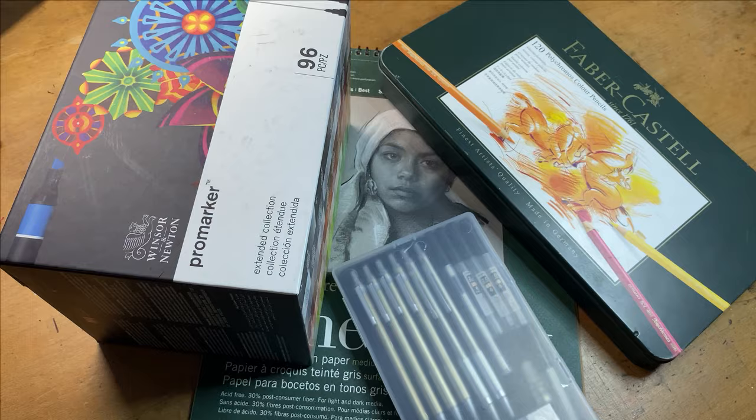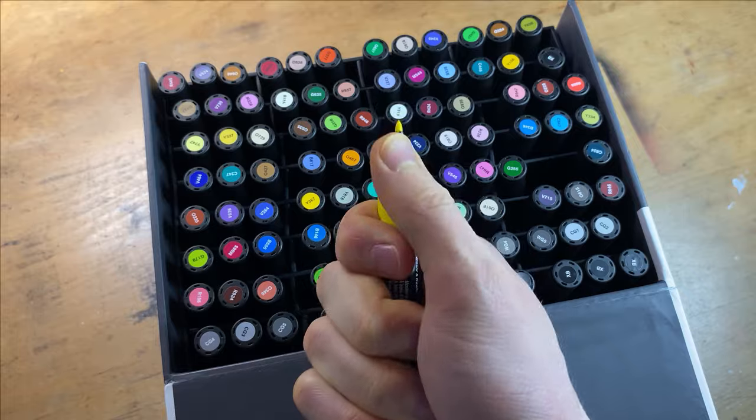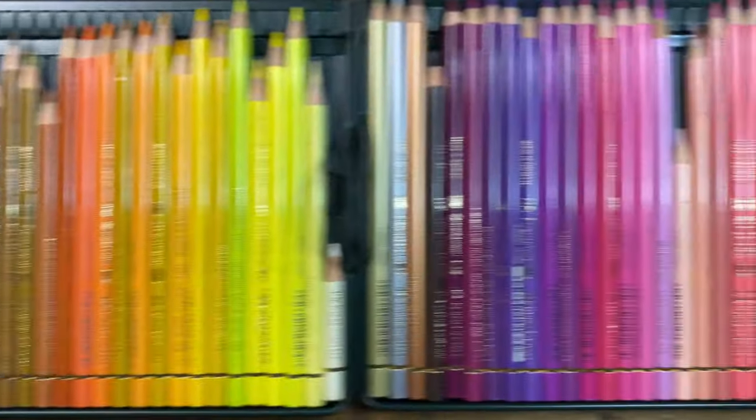Before we dive into the drawing process let's go through the materials I'm using. They are Nick Pro Mechanical Pencils, Winsor & Newton Promarkers, Faber-Castell's Polychromos, and all of these are on top of Strathmore Tone Grey paper. If you want to check any of them out I'll leave them down in the description.